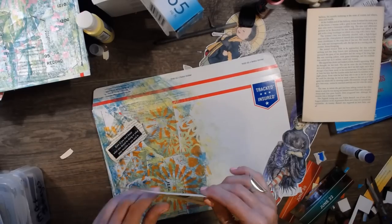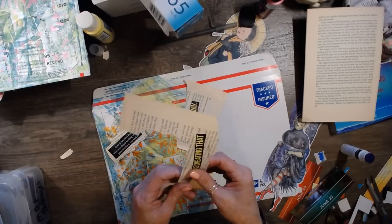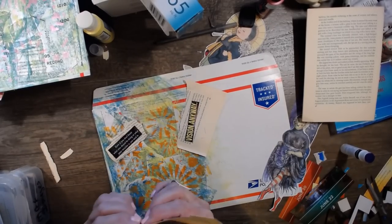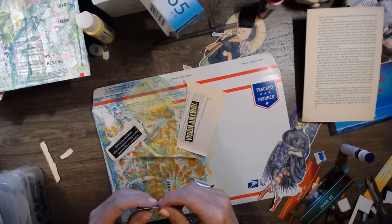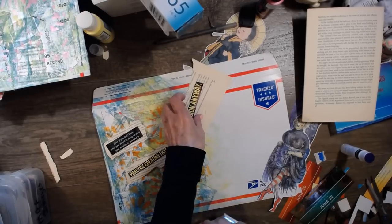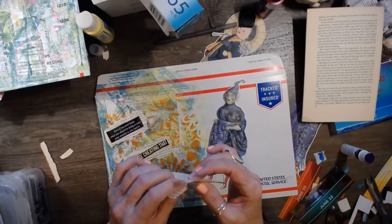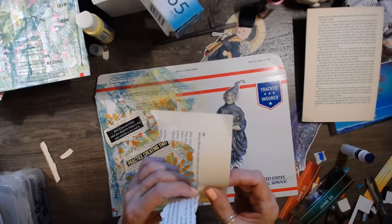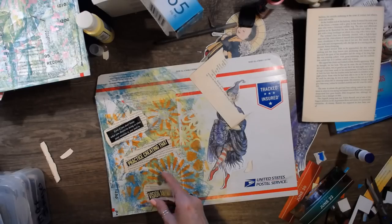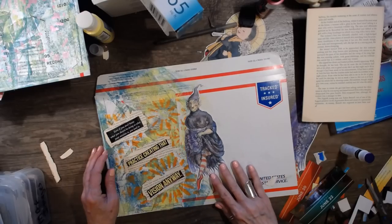When I do these I kind of hope that when I send them out, the message the person gets — it's all random by the way — I'm always kind of hoping that the message on the envelope or the package is one that resonates with the person receiving it. Do you know what I mean? Because that's always fun to get something and go, oh yeah, I relate.